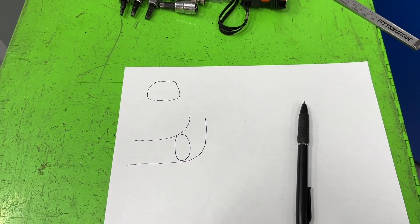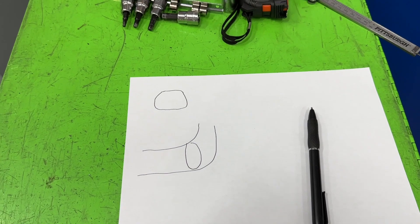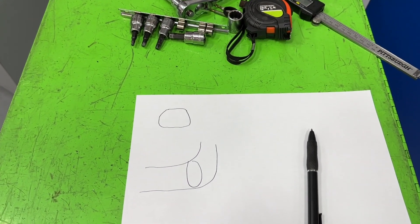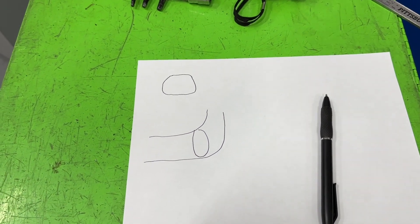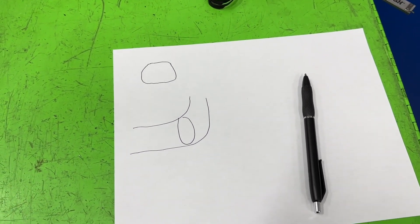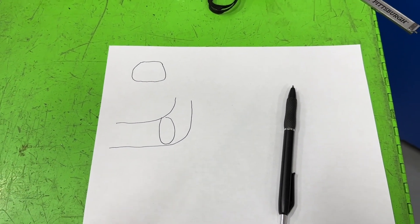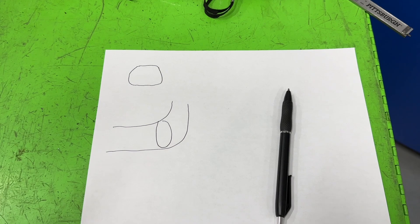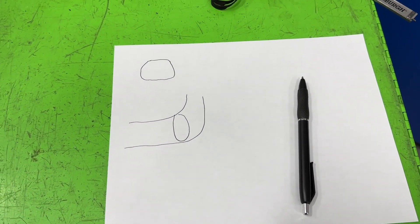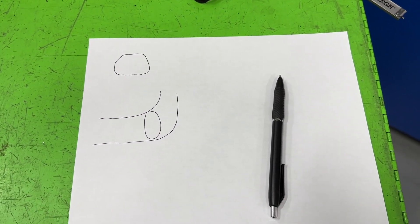Hey guys, this is Eric Weinganna with Weinganna Racing. This is part three of porting the LS3 heads. Each part takes — if you were to do it and you're porting all your heads, both your pair — it'd probably take you a weekend to get each video done if you're just a hobbyist. Remember this: this is a very important saying I have for each one of the videos. If you think that I talk too much and you can't make it through this video, you do not have the patience to port heads and you need to do something else. I'm trying to teach people.